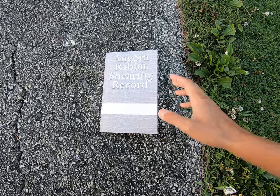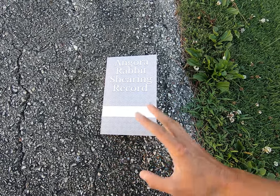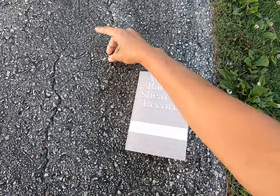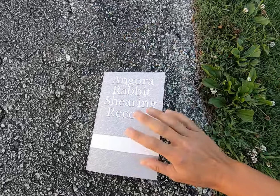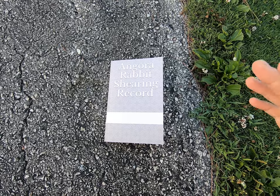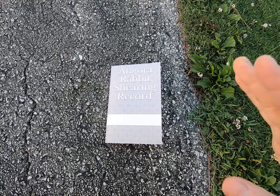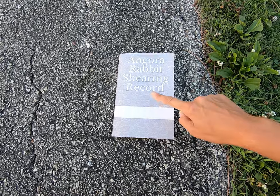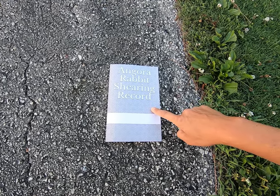If you're also breeding, you can keep the parents' records and refer back to them — information that potential buyers want to know. You can charge more when you have detailed information, such as everything that's contained in the Angora Rabbit Shearing Record.